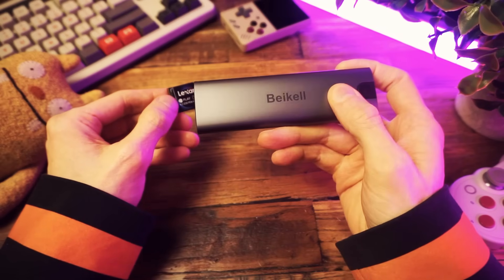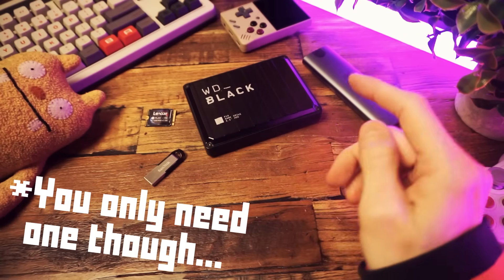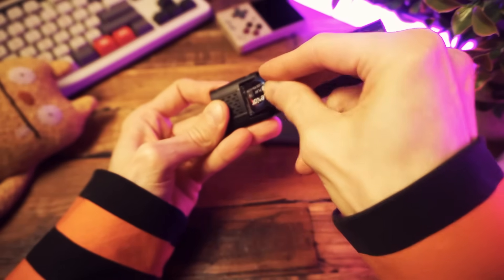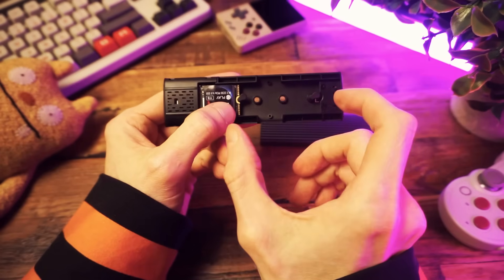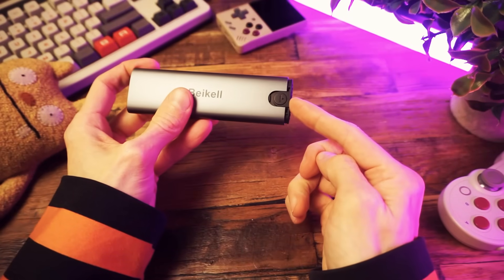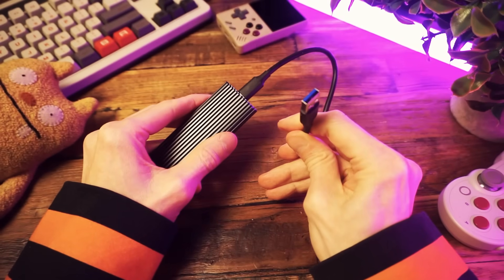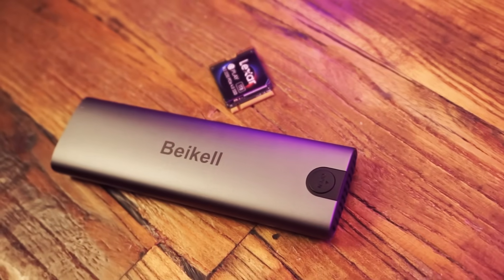This is the enclosure I'm using — it's a BiKel tool-free NVMe enclosure, and I'll include links to all this stuff in the description. You slide it open and pop in that little NVMe drive. This enclosure can hold NVMe drives of various sizes, from the little guys to the big boys. You lock it in place with a little tab and slide it shut. What I like about this setup is that it has a high-speed USB 3.2 connection via USB-C, but it also has a USB-A option if your PC doesn't have USB-C.